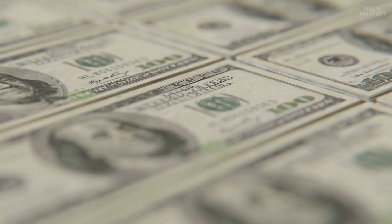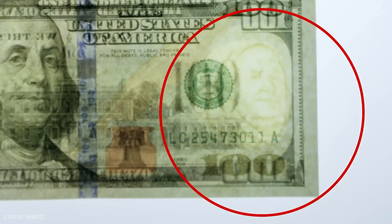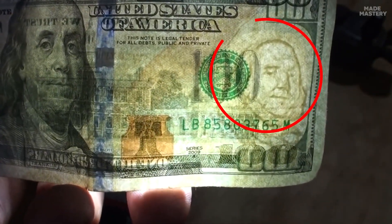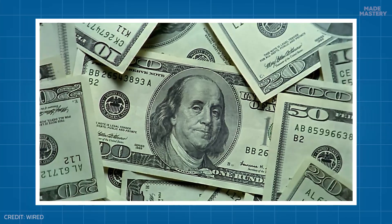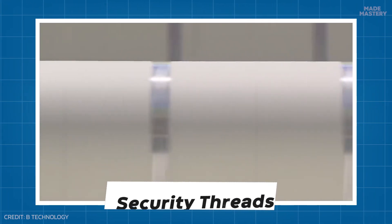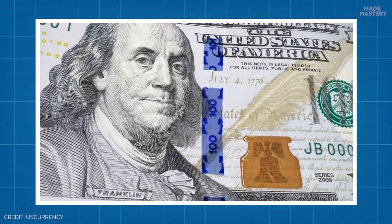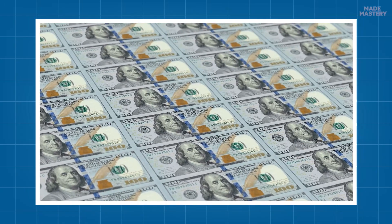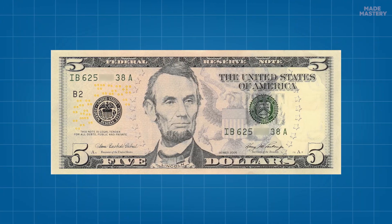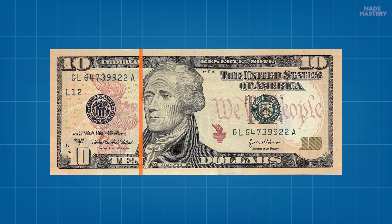In addition, higher denominations will also have watermarks embedded, meaning that when the bills are held up to light, a faint simplified rendition of the main portrait will appear. Another feature reserved for notes $5 and up is a transparent security thread woven vertically into the paper. These threads have text describing the denomination, only visible under light, much like the watermarks. And under UV light, the threads will glow different colors — for instance, a $5 bill's thread will glow blue, and a $10 bill's thread will glow orange.